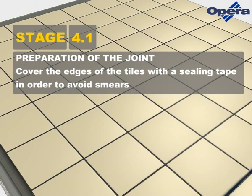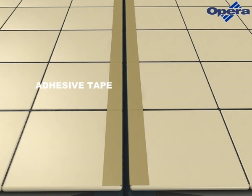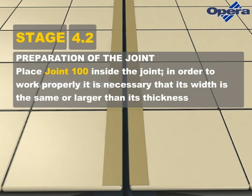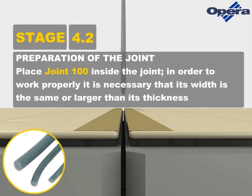Cover the edges of the tiles with a sealing tape in order to avoid smears. Place Joint 100 inside the joint. In order to work properly, it is necessary that its width is the same or larger than its thickness.